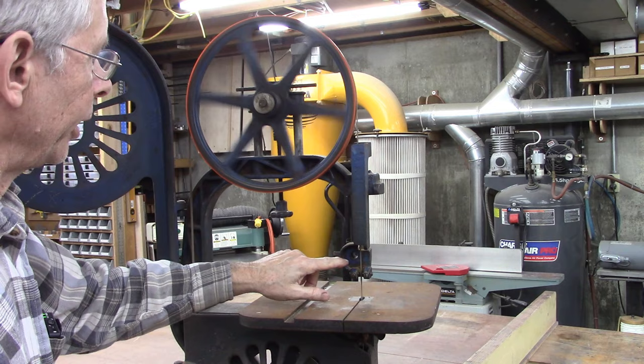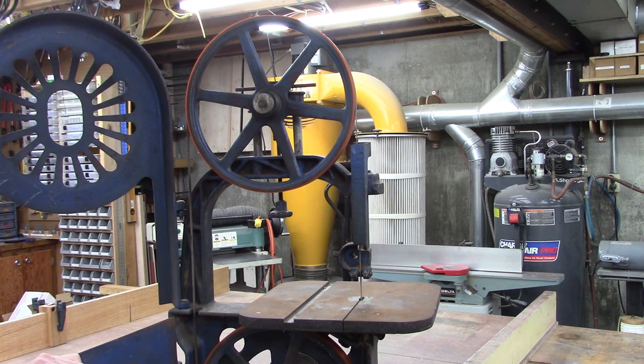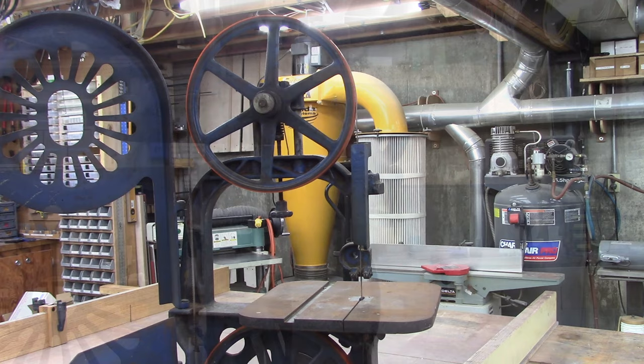It's missing a blade guide right here — that's the first thing we're going to make. And I think I may modify or replace the lower blade guide. It's a really strange setup, let's take a look at that.